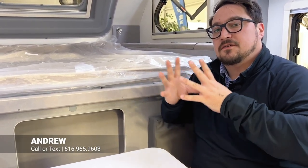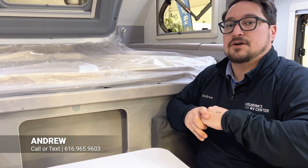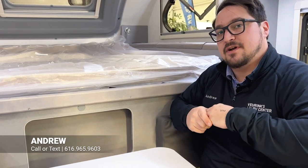We really hope you join us for the show. If you have any questions, feel free to give me a call — the number is 616-965-9603. Thanks for tuning in. Andrew at V-Rinks, have a great day.